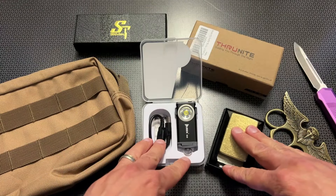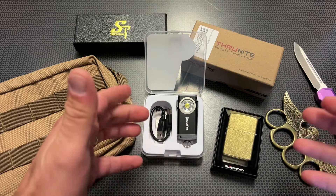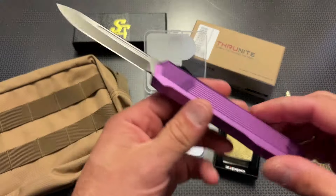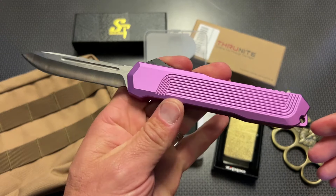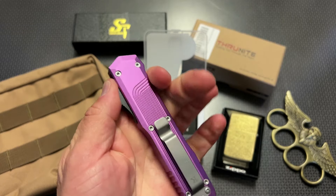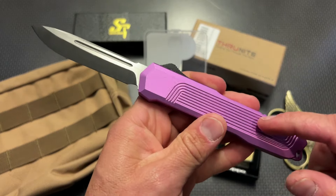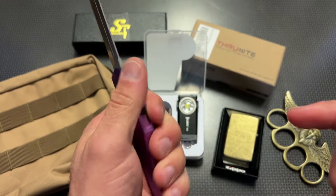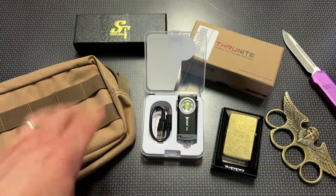I did want to mention that even though it's not an Amazon deal, that info will be in the description below. I was actually talking to somebody at church today about an OTF and they asked what they should get for about $150. I honestly said I don't think there's anything better than this on the market right now for the price. There are about five different color variations: blue, green, black, FDE, and a pretty cool purple color.